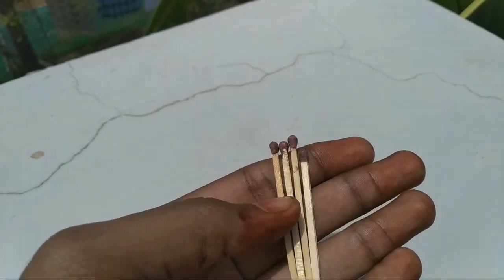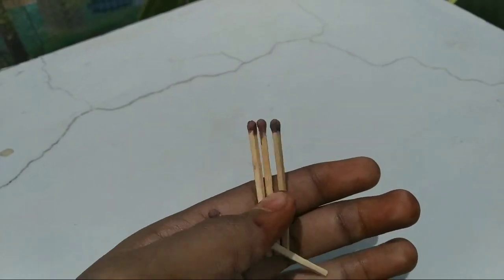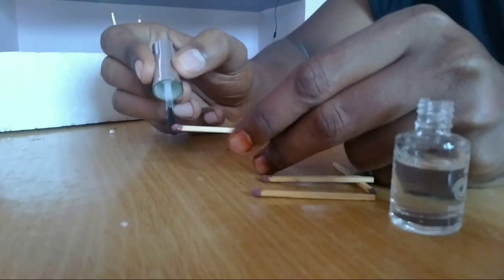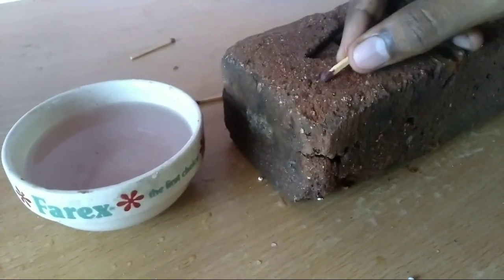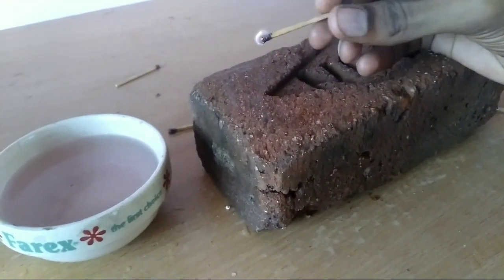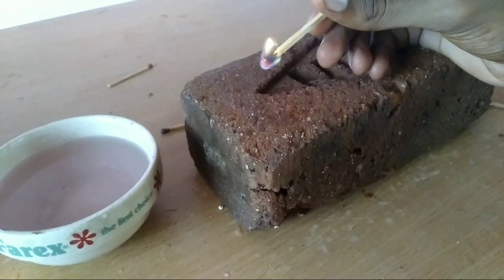We have used the strike anywhere matches to be waterproof. We coat them with nail varnish and dip them in a rough surface.